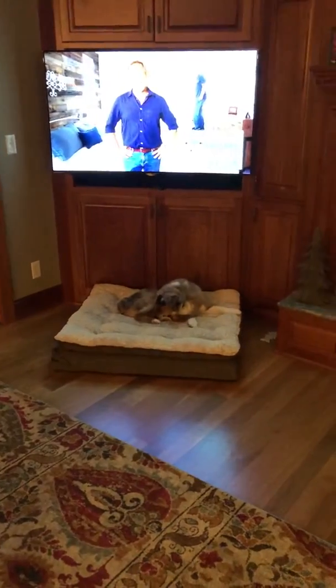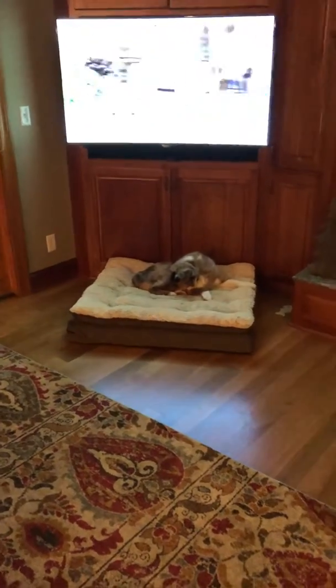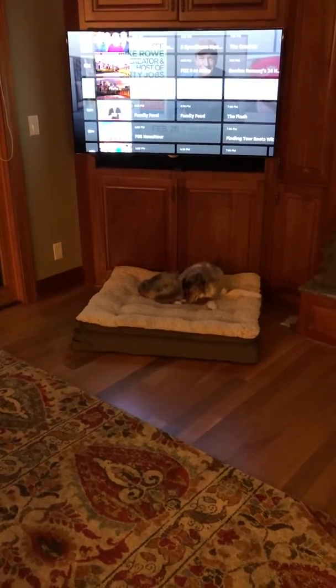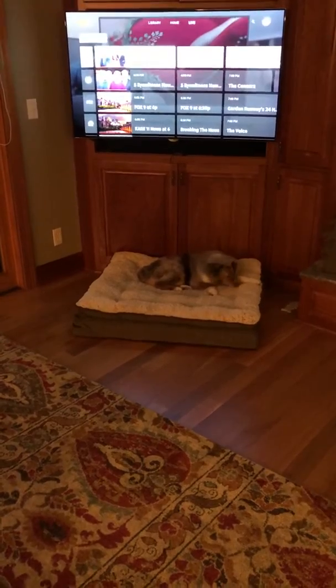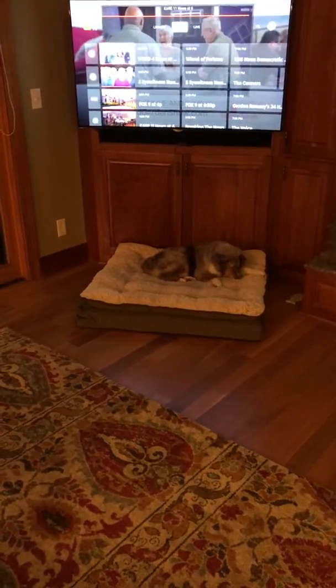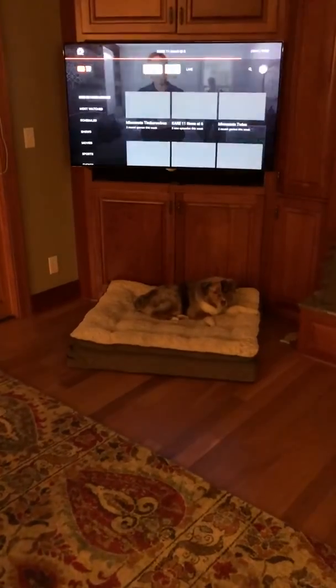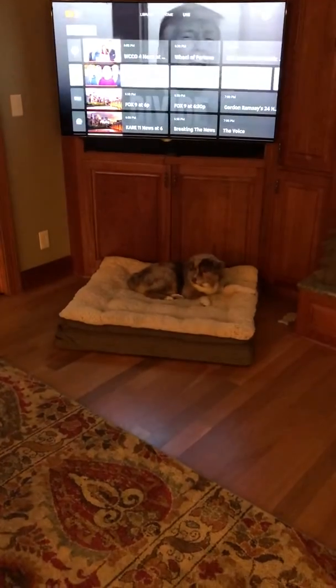If you want to find the guide, you have to hit the back button on the remote. I'm hitting the back button to get to the guide — and there's the guide. Sometimes it'll also take you to a screen that has Home, Library, or Live on it. Just go to Live and that brings you to the guide, where you can scroll down through the channels.